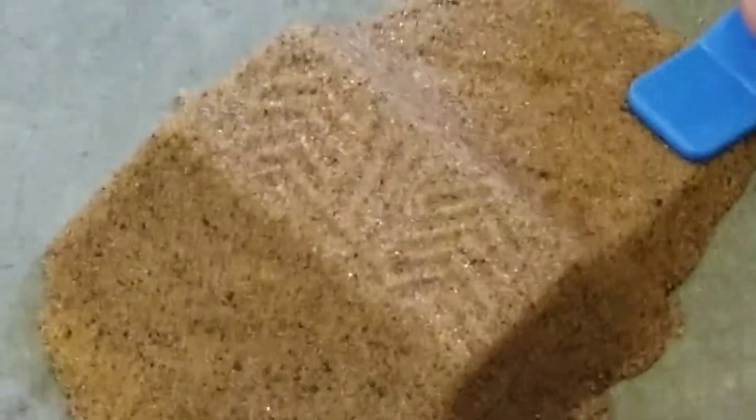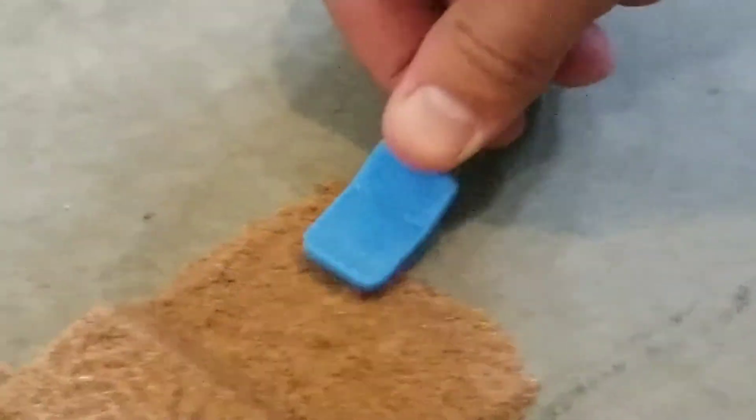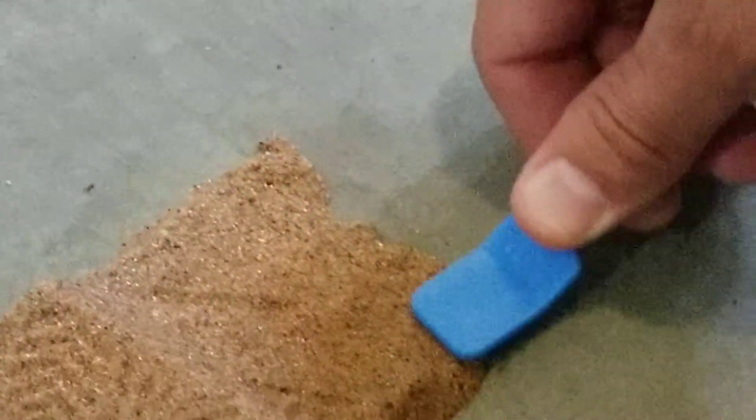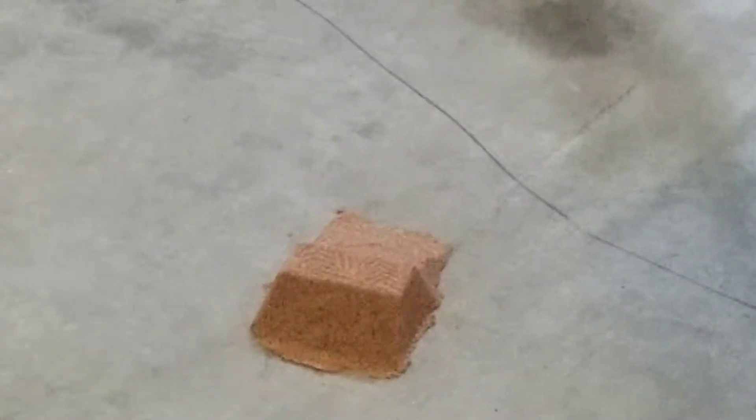Alright, here we go. There it is, right there — there's the ramp. Now I'm going to smooth the edges out on this side. Alright, let's test it out. Put it down on the ground, close to the ground — okay, and back up. Get over there. Now get it down close to the ground.